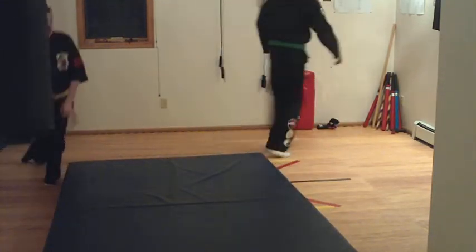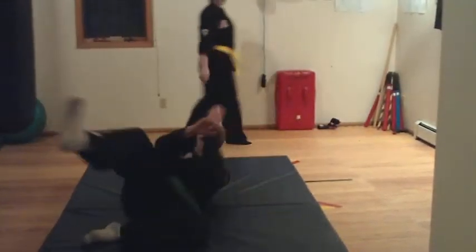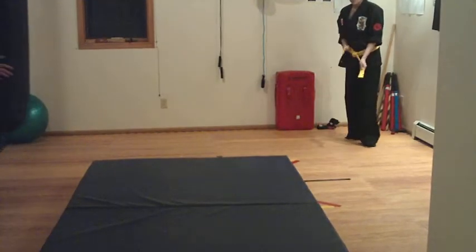The time you get hurt is when you just put one hand down. That's why people get broken arms and wrists and stuff. Okay, you can roll — go ahead.